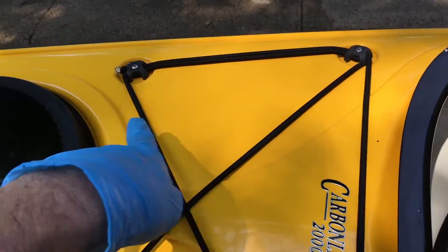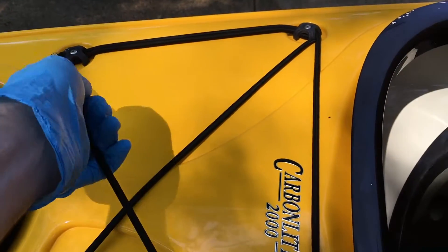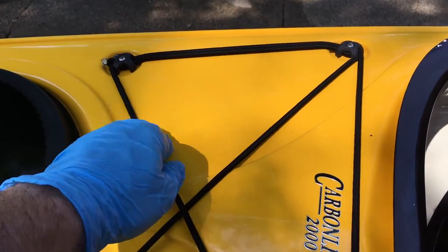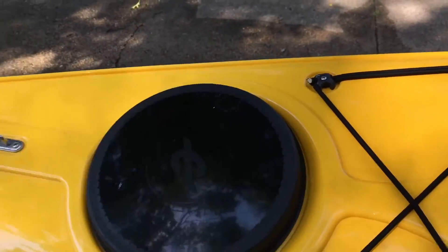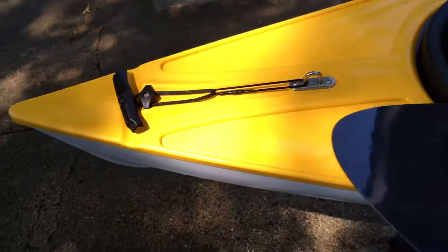I also wipe it around the bungees. The thing about bungees is they're pretty easy to replace down the road if they do crumble and get dry. These are well over 10 years old and they're still in pretty good shape. I'd protect those little plastic bits, and make sure you do your hatch cover. You shouldn't need to do anything inside your hatch unless the cover comes off a lot.